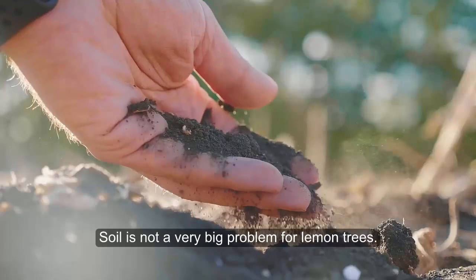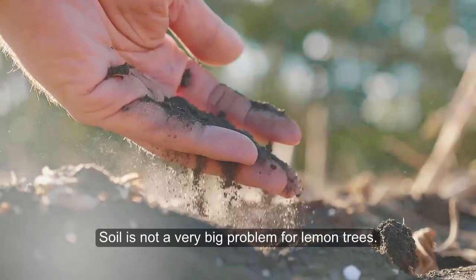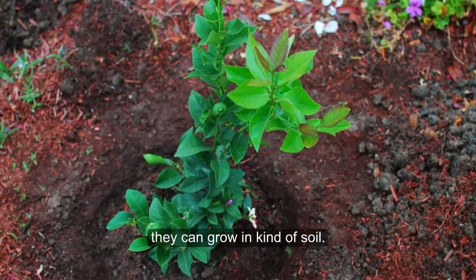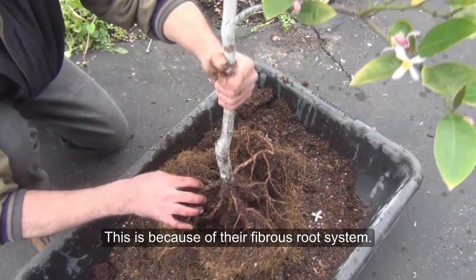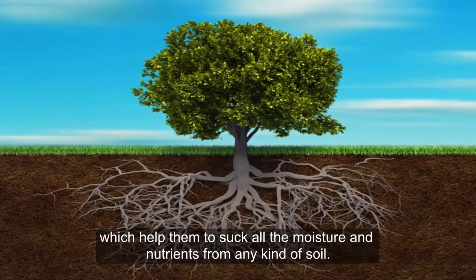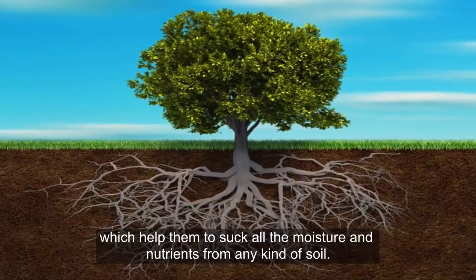Tip 3: Soil. Soil is not a very big problem for lemon trees. Lemon trees are very hardy. They can grow in almost any kind of soil because of their fibrous root system. A mature lemon tree produces small fibrous roots which help them to absorb all the moisture and nutrients from any kind of soil.